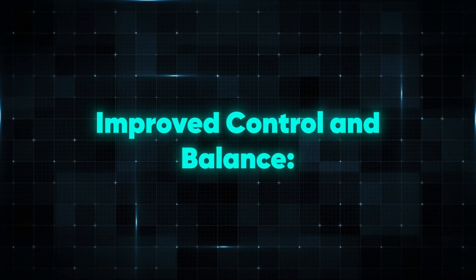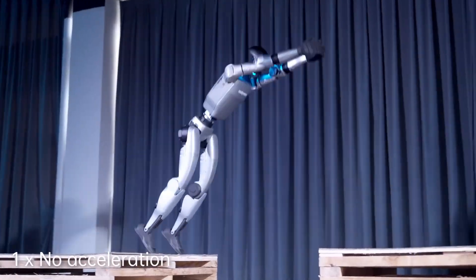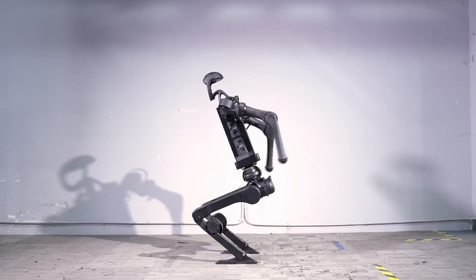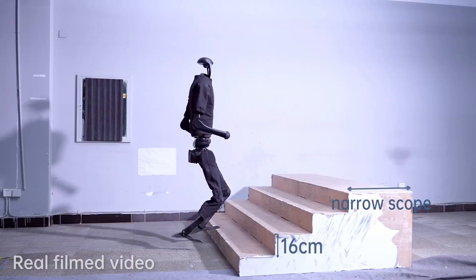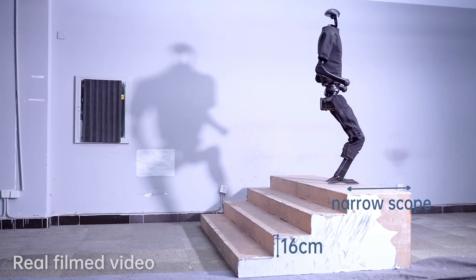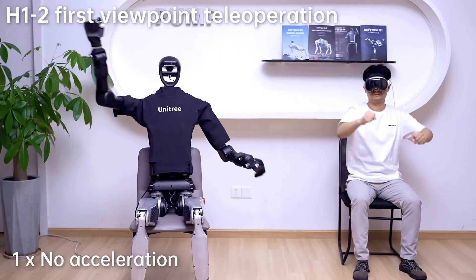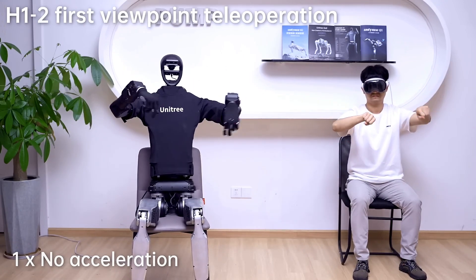Improved control and balance: the ability to land with precision after a long jump is a testament to the G1's advanced stabilization and control systems. This isn't just about raw power — it's about a sophisticated understanding of motion, balance, and momentum. Achieving a jump distance height ratio of over 1 wasn't just a matter of tweaking a few settings or adding more power to the robot's legs. This breakthrough required a combination of hardware upgrades, software optimization, and a deep dive into the principles of biomechanics.